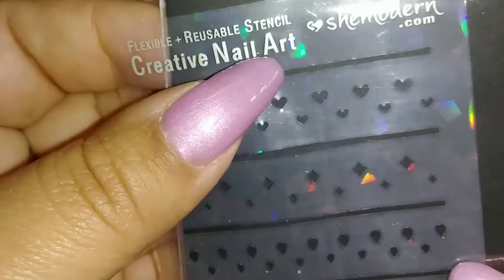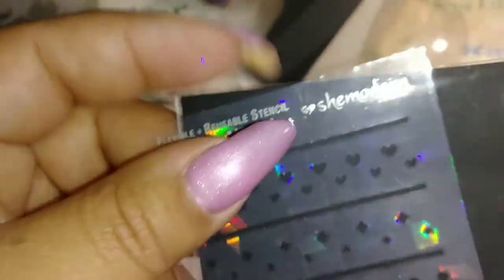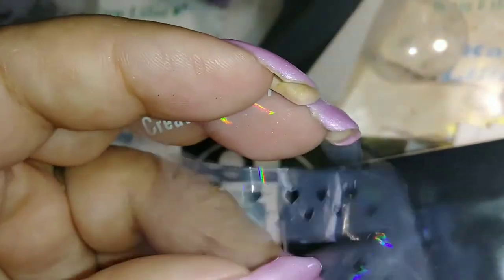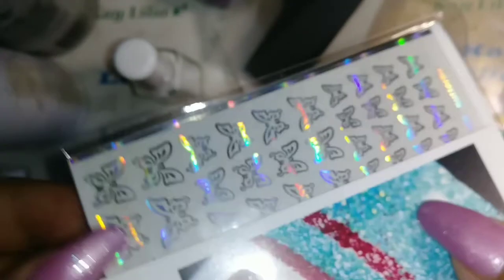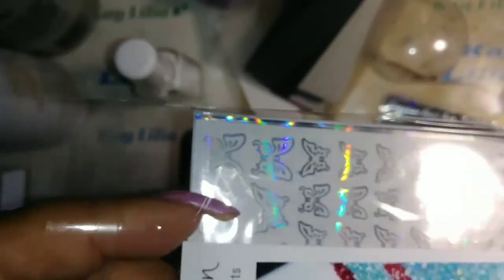You can do hearts — you just place the stencil over the nail, whichever ones you would like to use. Also, they sent me this — it's foiling foil coloring nail art. I'll be using that, probably right here on the nails, and I'll be showing a video on that too.